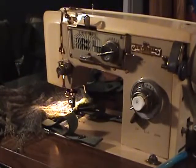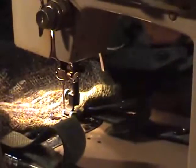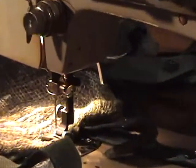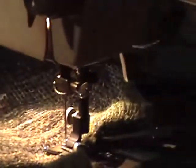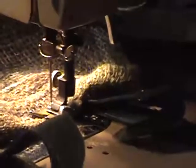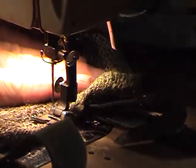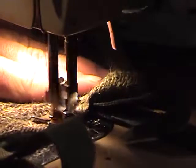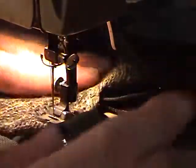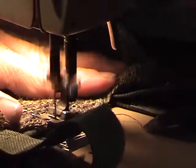Let me zoom out — I want to show you something because a lot of you may not know about this. I'm going to show you the difference between the straight stitch and the zigzag stitch, and what the needle is doing. Watch the needle — this is a standard straight stitch: up, down, up, down — no big deal. Now let me change the setting. Watch the needle now — side to side, back and forth. That's the zigzag.